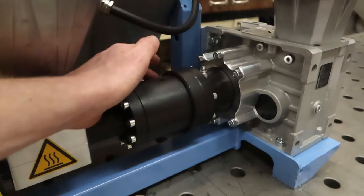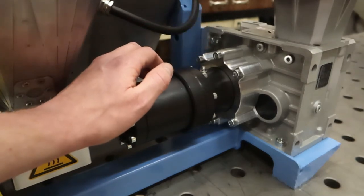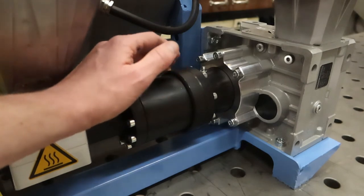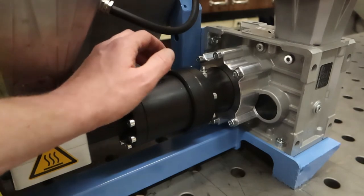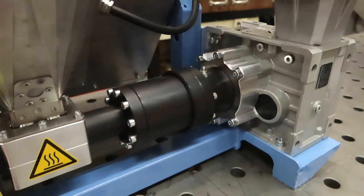The bearing housing has been redesigned. It's a 2-part design now which is bolted together. This prevents distortion of the part during welding, which ensures bearing fitting precision. It also allows for better seal fitting to ensure precision when grease is pumped into the housing. It is also a shorter design compared to the previous Extruder Pro.